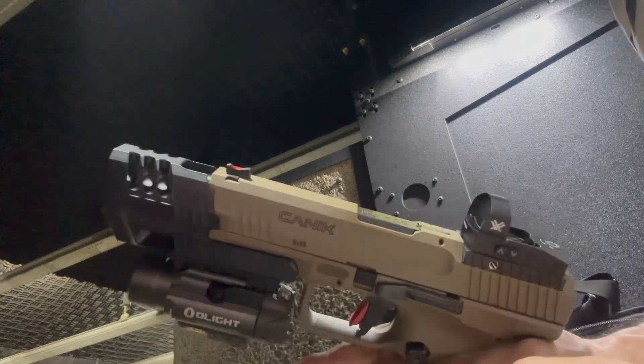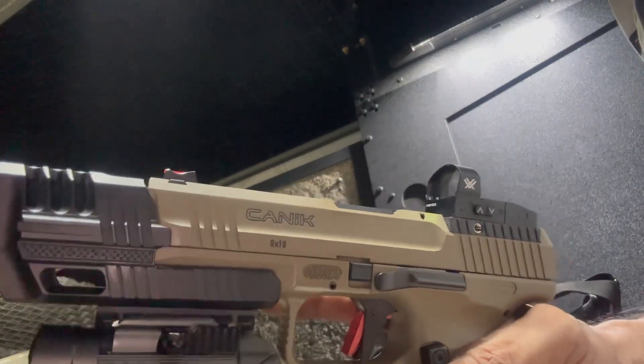Alright, let's go ahead and check out this .45 blast compensator on me.